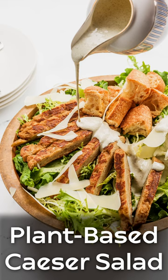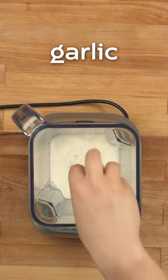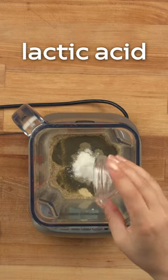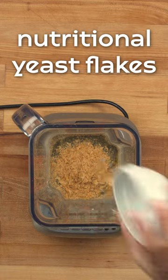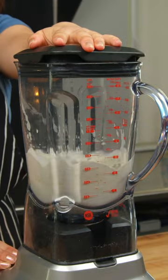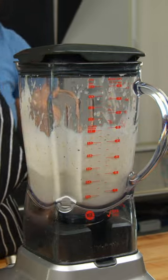This plant-based Caesar dressing is so easy to make at home. We start with a base of oat milk. The secret ingredients are lactic acid and kelp powder, which deliver the tart and briny notes expected in a great Caesar dressing. Nutritional yeast and Dijon mustard help bump up the flavor as well.